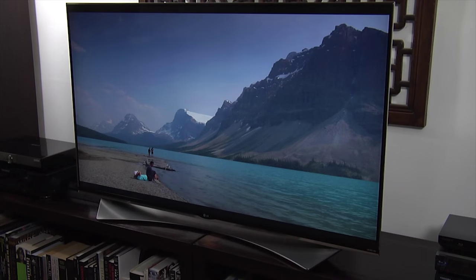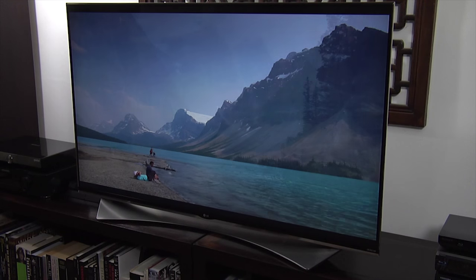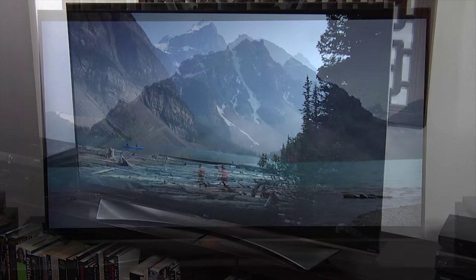The local dimming worked well, but the position of the LEDs at the bottom did result in occasional columns of light. Thanks to the high-resolution panel, the passive 3D was also excellent.